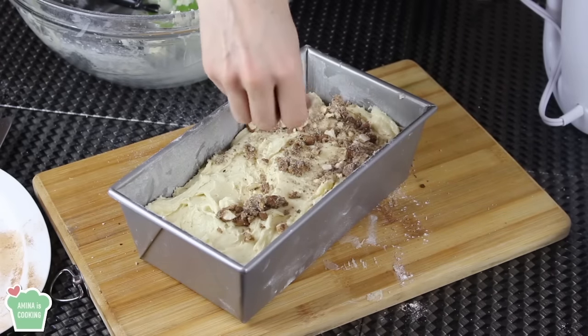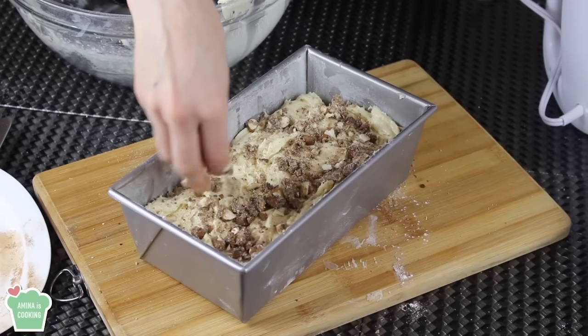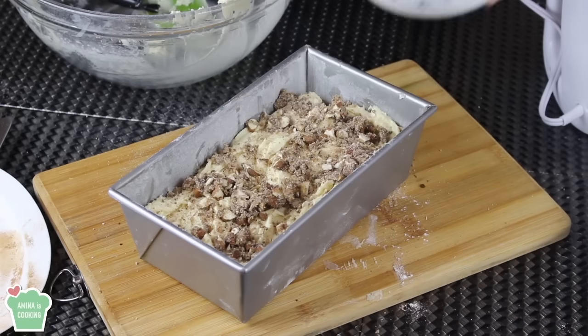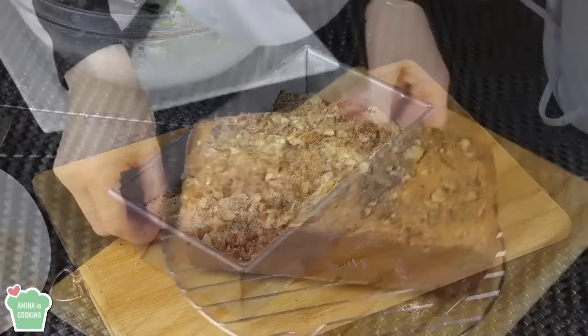Now at this point make sure that your oven is preheated at 350 degrees Fahrenheit — that's about 180 Celsius. You want to bake the cake for about 45 minutes, less or more depending on your oven.